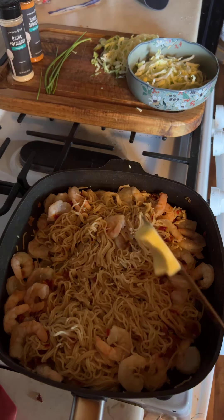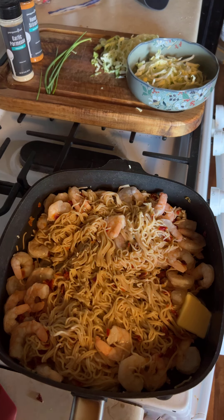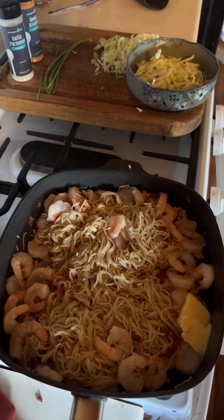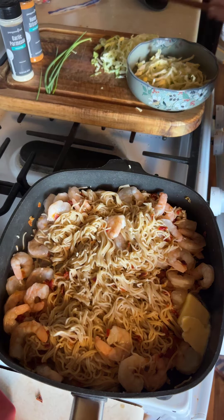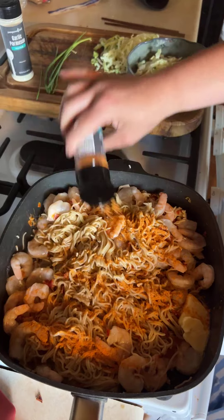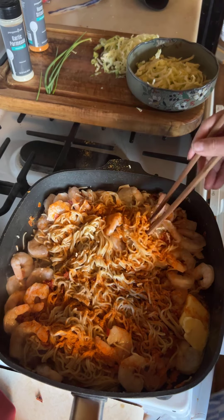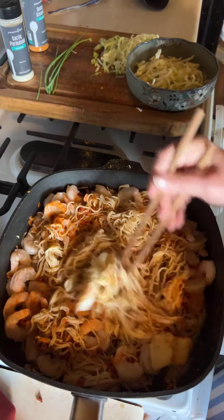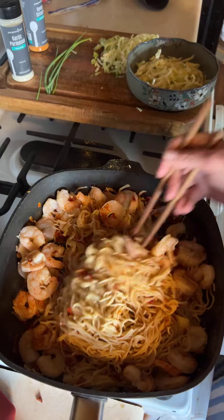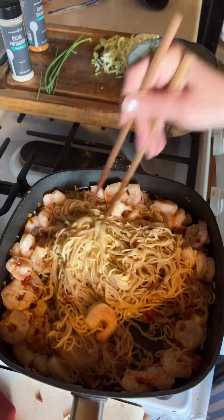I'm going to go garlic parm — wait, are you a ranch fan? Actually, I'm going to add some butter — that was probably a tablespoon, maybe two tablespoons now. And I'm going to add my favorite: honey sriracha. I'm a huge fan of the honey sriracha. I think it is the best seasoning that Pampered Chef has.